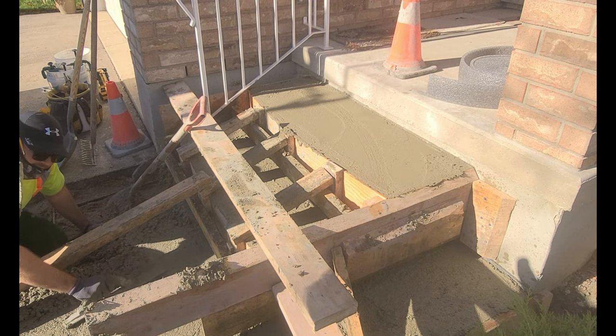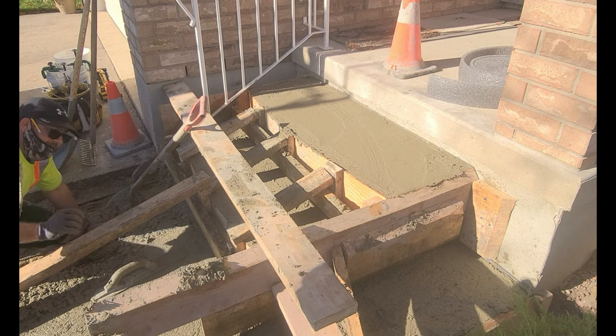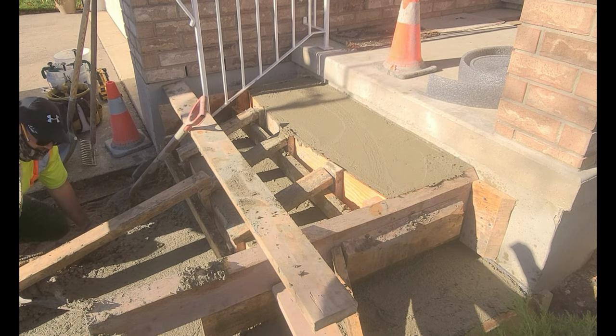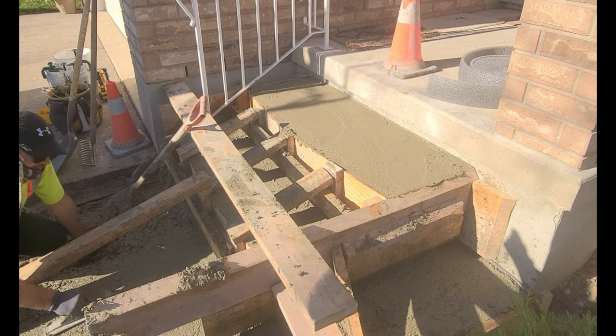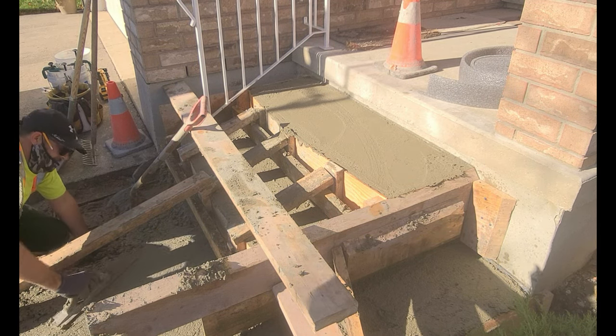Some of the tricks that really come in handy, especially in tighter areas like this, is just circling when you trowel. As you'll see me sort of circling and checking the concrete by going back and forth like that.